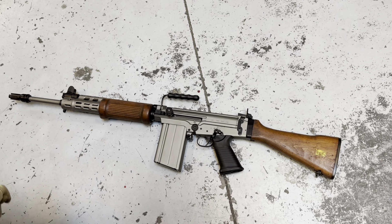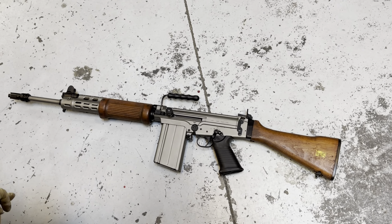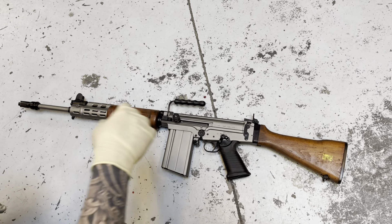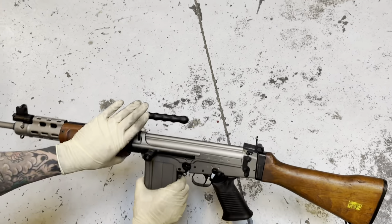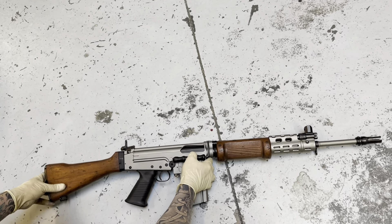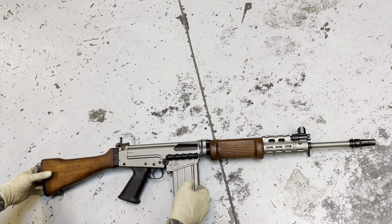This guy is all done in gunmetal Cerakote — gunmetal for the receiver, pretty much everything that's the main body of the rifle and the magazine, and graphite black for everything else. A lot of parts, a lot of Cerakote. To do an FALO is basically like three times the amount of Cerakote you do on a regular AR. There's just a lot of pieces, a lot of little intricate touches you've got to address. You've got to know what to spray, what you can spray, and whatnot. It's quite an undertaking, but really cool.